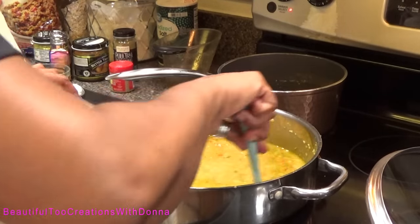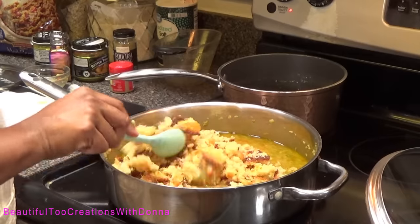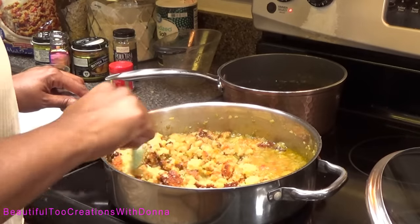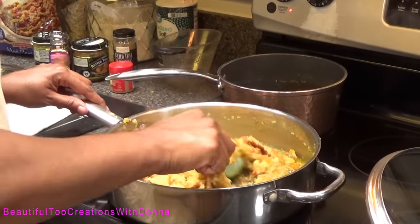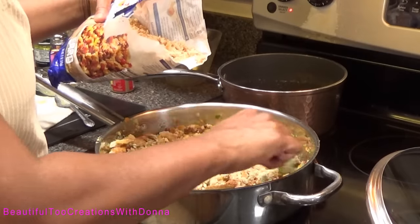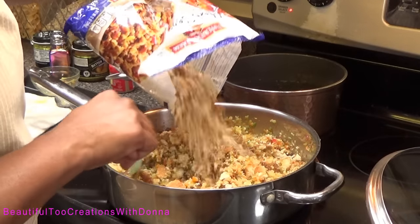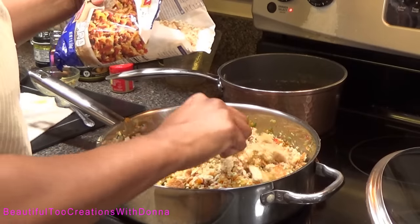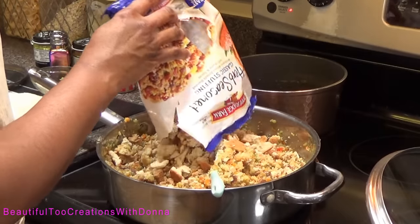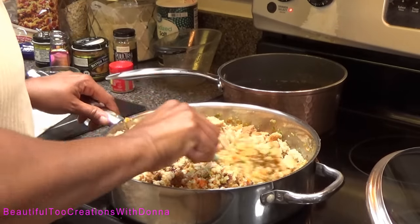Now we're going to add all of our cornbread and stuffing mix into the pan. We're also going to add some pepper. That's exactly why I had to get this bigger pan — because that little one wasn't going to do it!